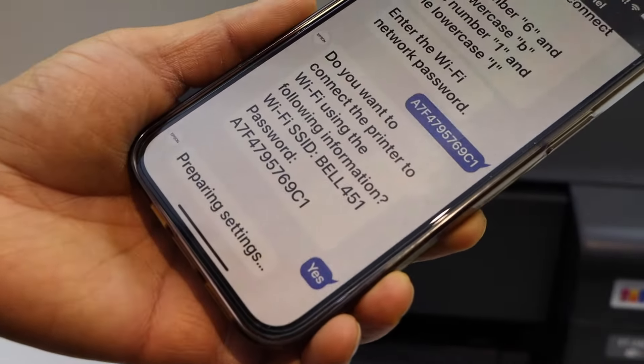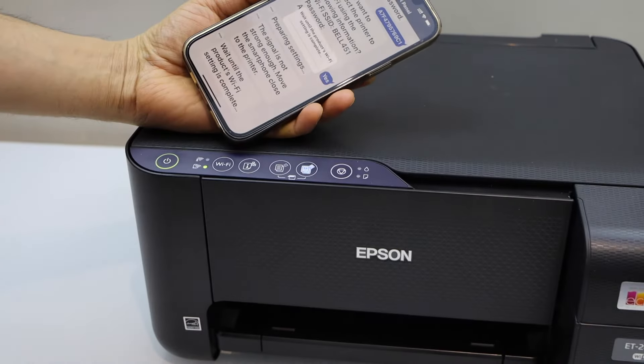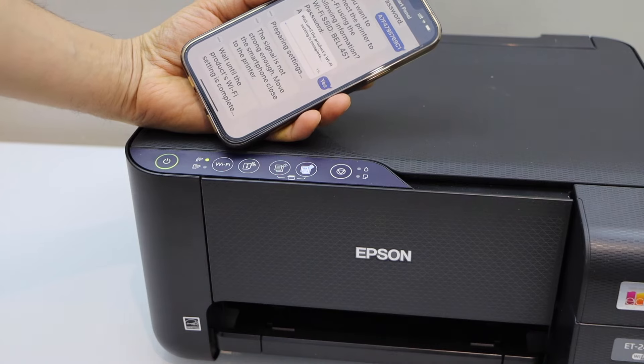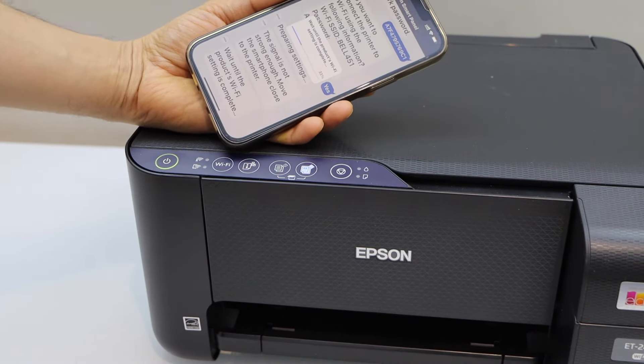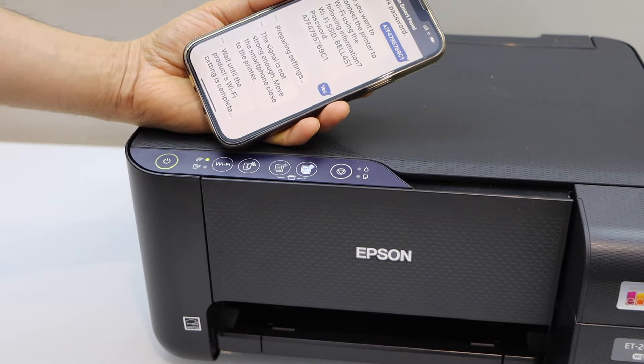Confirm to start the setup process. This might take a few minutes, so wait for the Wi-Fi light to become stable. The light will go off and after some time it will stay on — that means it is connected to the Wi-Fi.